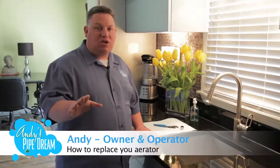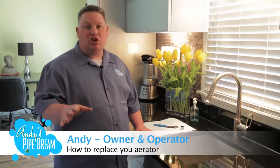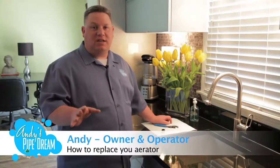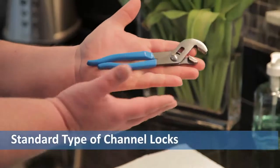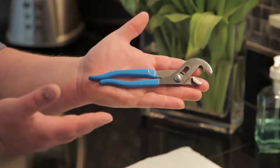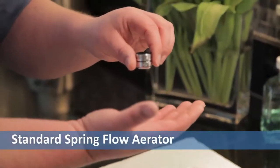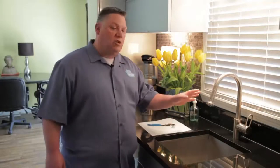Before we dive in, there are a couple of things to think about. The size of the aerator can be an issue — we're dealing with a standard size spring flow, and this will handle probably 90 to 95 percent of faucets. We're going to use a standard type of channel locks, a simple tool, using a very small one because you're not going to use a lot of force. We're also going to use the standard spring flow aerator that fits most faucets.